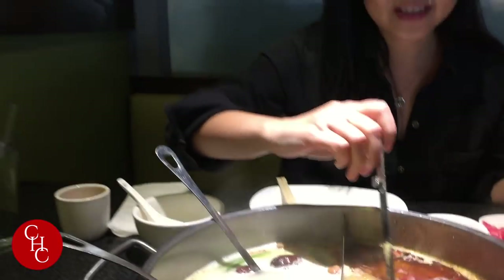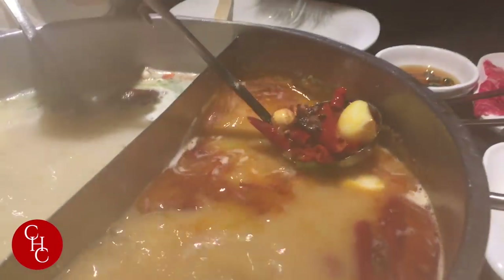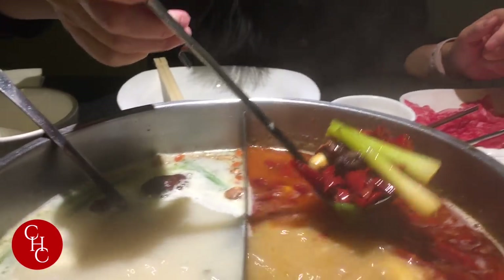This is the hot side. I actually ordered mild, so you can see a lot of peppers, a lot of herbs, garlic, green onions, and anise seed.